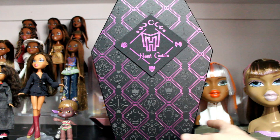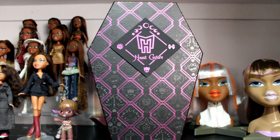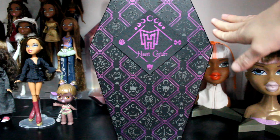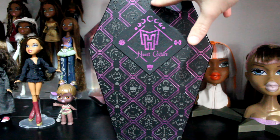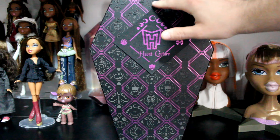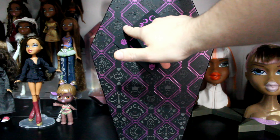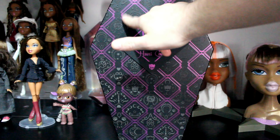I knew it'd be shiny but I didn't realize it'd look this nice. All of the pink is shiny chrome — I don't know the exact term for it. And then we have little moon designs which are really cutely designed, and what I assume to be the fur jacket that she wears.